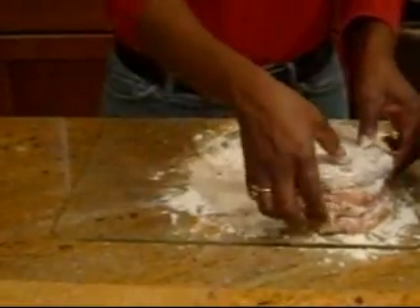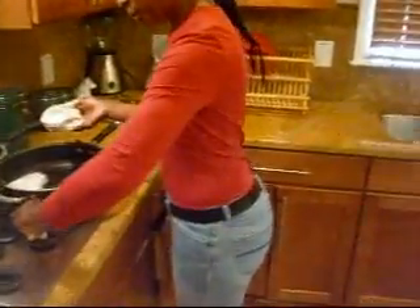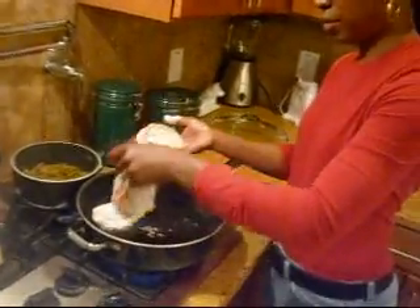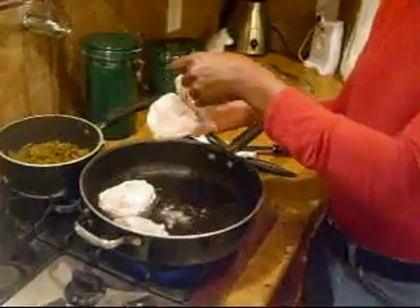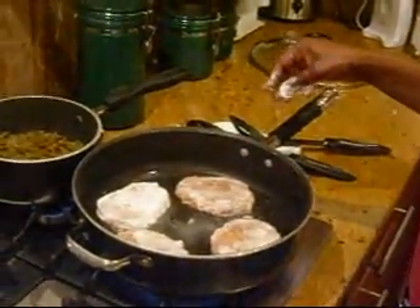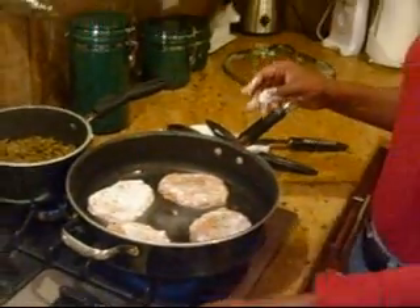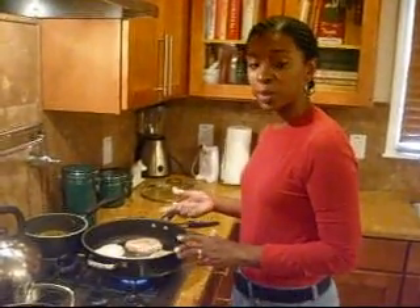I'm going to take the four steaks and lay them into the oil. The oil should be getting warm. I'd like it to sizzle a little more — it was on four, I'm going to turn it to five. These cook pretty quickly. You can see that it's hot because the flour is bubbling, but not as hot as I like it yet. We'll let this cook for a few minutes — when it's brown on one side, you turn it over; when it's brown on that side, we're done.